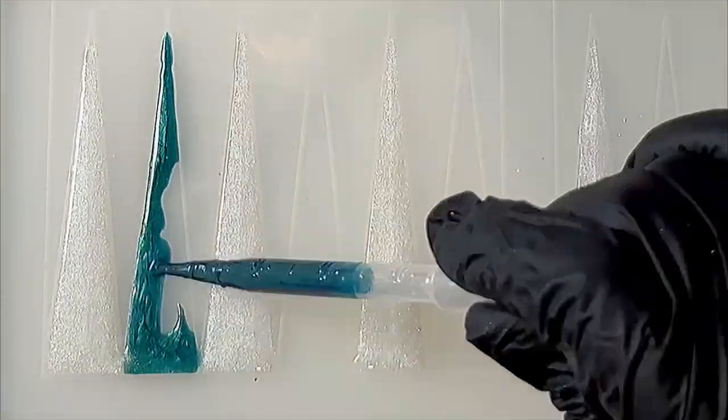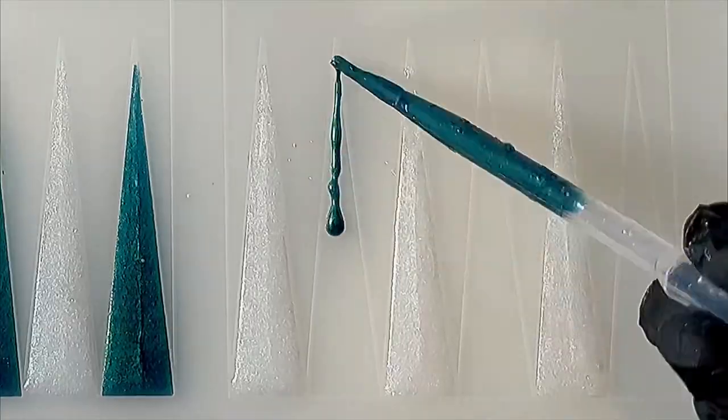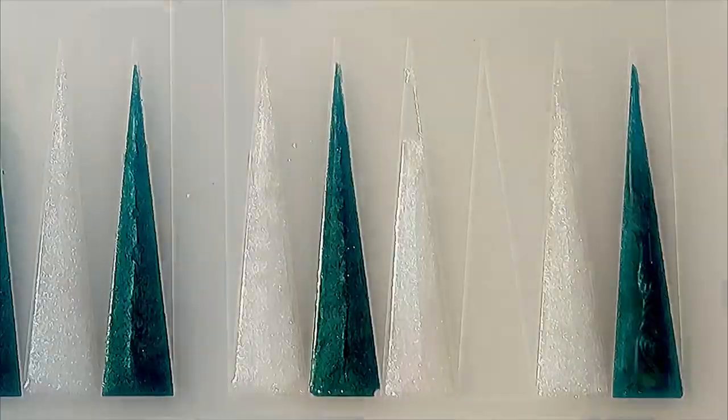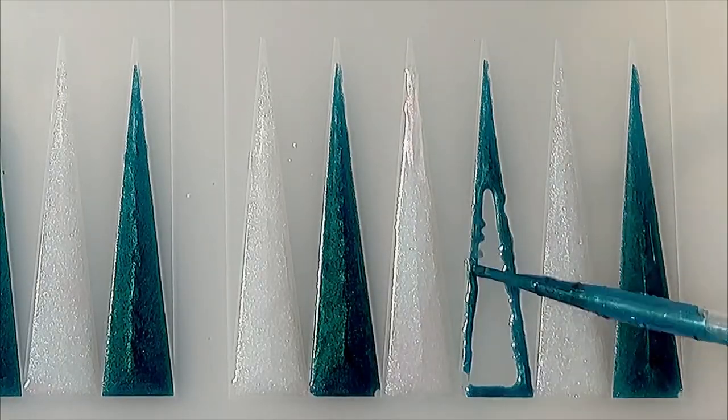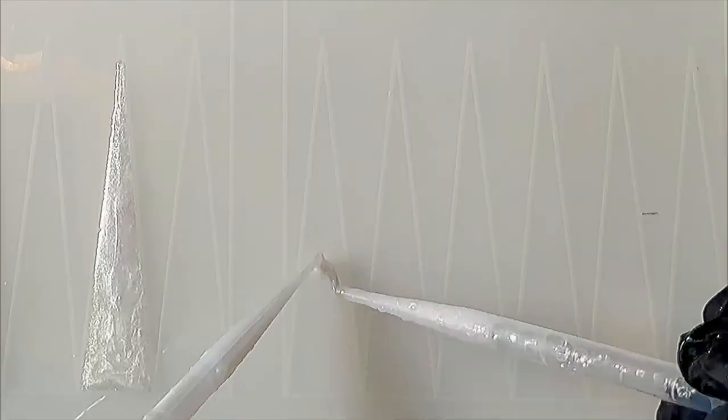I'm alternating the white and the green per triangle, per how a traditional backgammon board would be laid out. I did that to both sides. I did not paint the corners or the middle lane at all with any of the color.